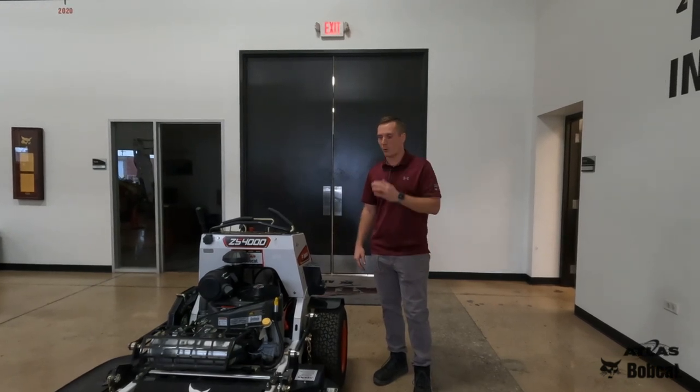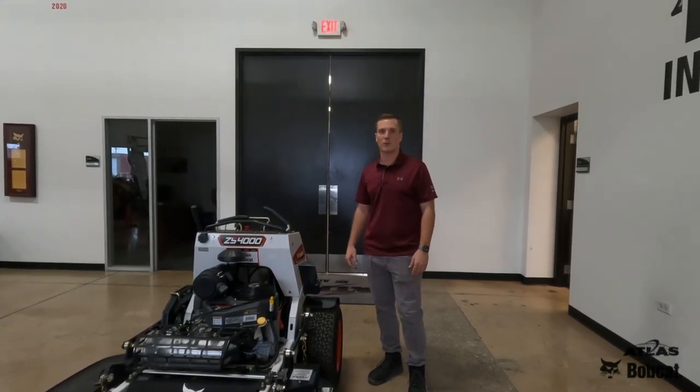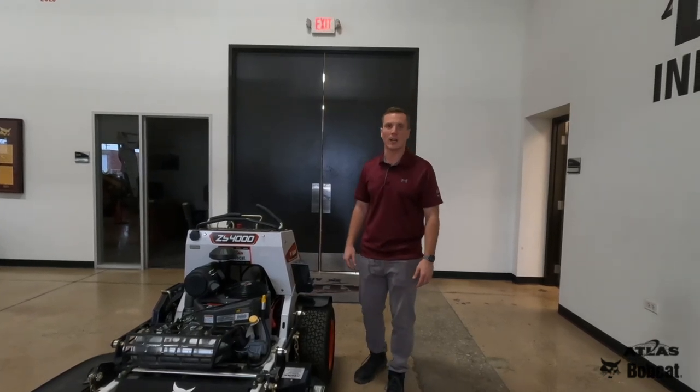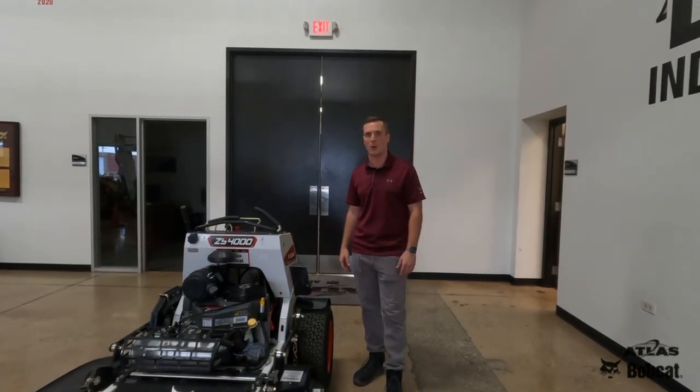The Bobcat ZS4000s come in 36 inch, 48, 52, and 61 inch decks. Feel free to give us a call at Atlas Bobcat if you have any more questions regarding our stand-on mowers.